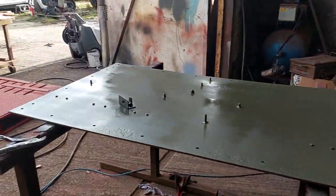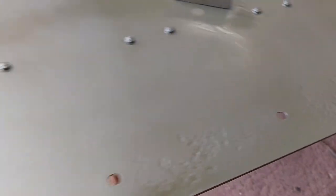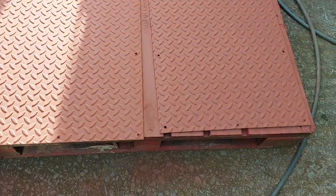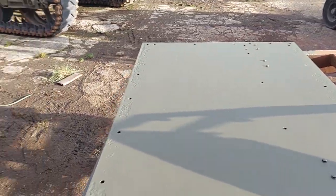We have been getting the side panels ready. It started with needle gunning, which got rid of all the rust around the edges — you can see the little marks — and then sanded and sprayed in primer first. These ones have been in the shot blasting cabinet.